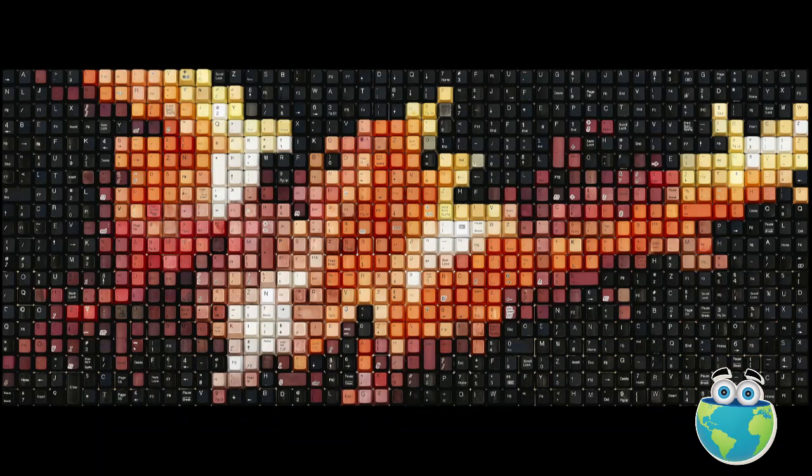The second piece is called Anticipation — another emotion I'm trying to convey. And the third is called Aspire. These are all the different emotions I try to convey through the art. We're also going to show some of the animals he makes as well.